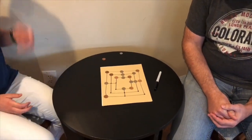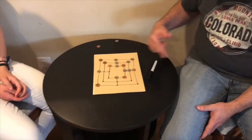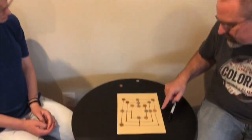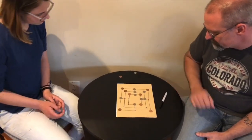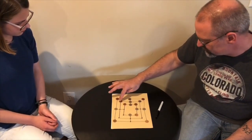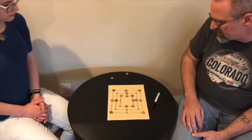Now you just move your pieces — as long as there's a line connecting the dots, you can move to that spot. She just put down her last piece so now it's my turn. As soon as you get three in a row — see, that would be a bad place for me to go right there because then she gets to take a piece.